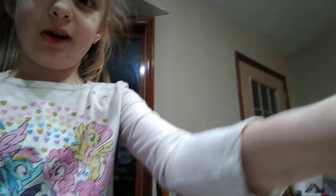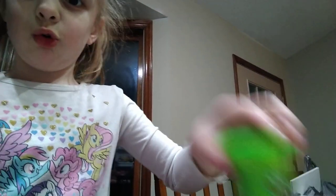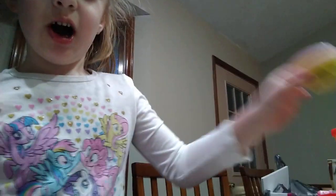Okay, first we got Play-Doh. We got white, we got brown, we got green, we got purple, and we got red, and we got the drink.